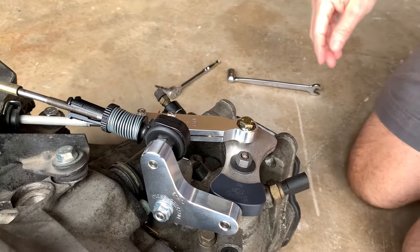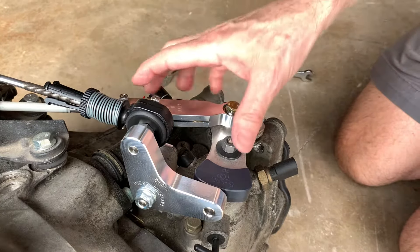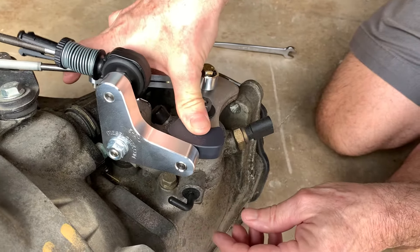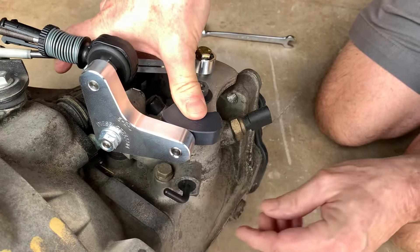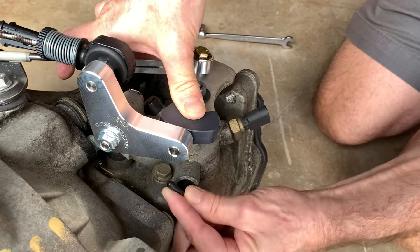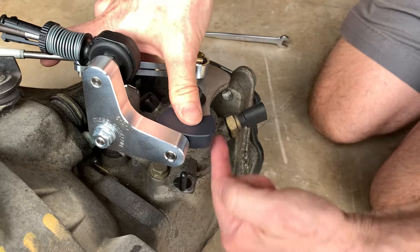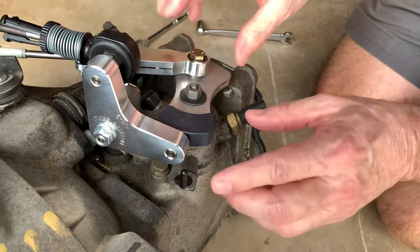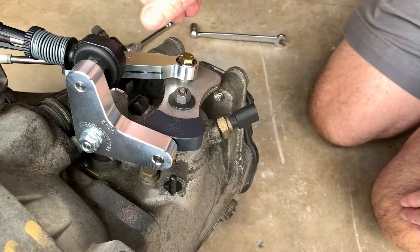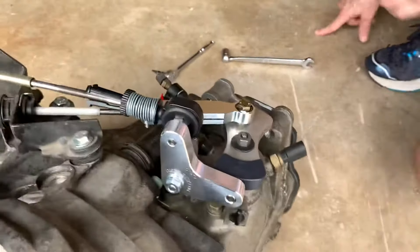Now we're going to adjust the shifter. The way we do that is we first push down on the front-to-back part until it's about a third of the way down. Then rotate the locking pin inward and then up, and once it gets to the right height it will push in. Now the transmission is what I call locked. After that, we go back inside the car and install the five millimeter pin into the lineup holes — there's one in the shifter stick itself and one down in the base.